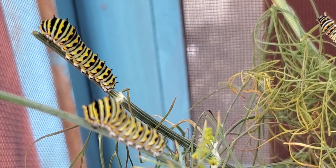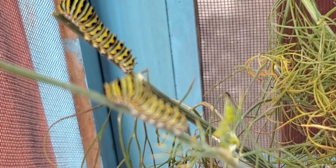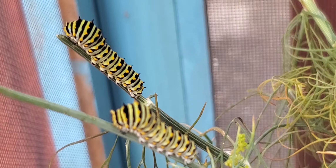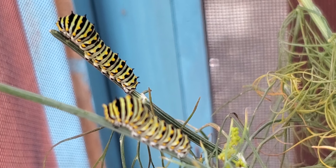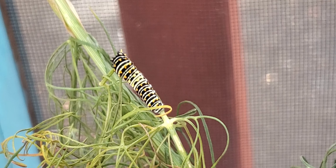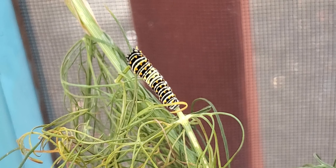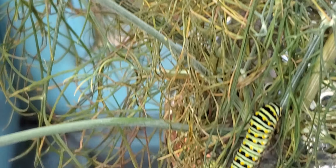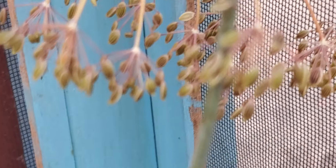I wanted to give you guys an update on some of my swallowtail butterfly caterpillars. They are at a couple different stages. There's two of them — I have one back here, he's changing colors a little, and there's the big guy.